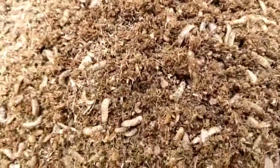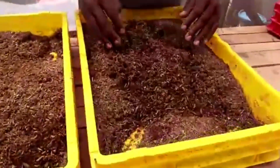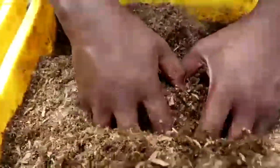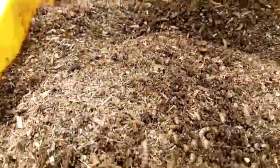They have done very well — you can see how big they are. This one is the container with the maize bran. Get a closer look — they have done very well. You can even see that some are already pre-pupae. They have done very well.